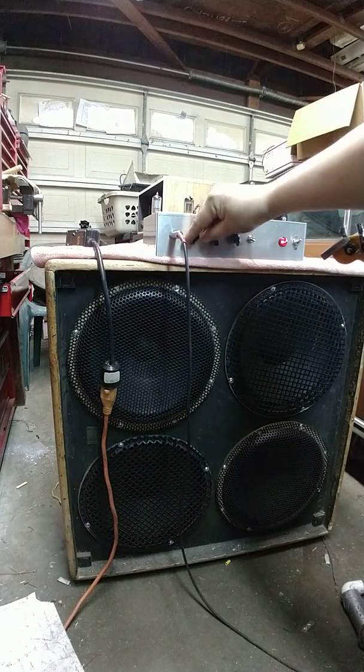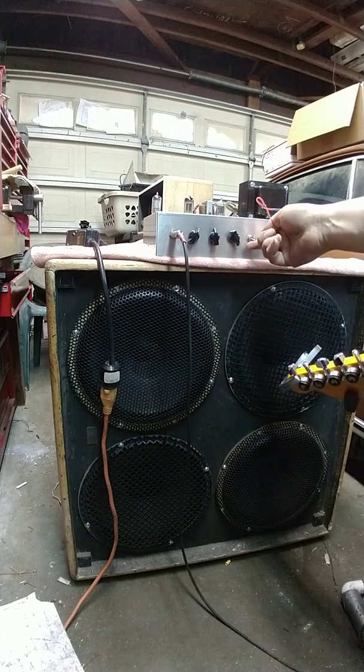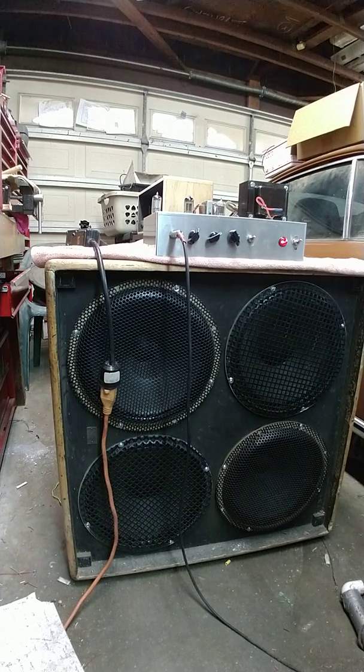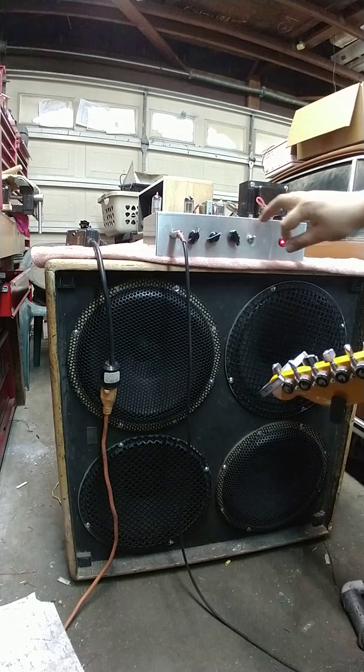The last position might be a little much. This amp is already pretty loud. Here's the neck pickup. It's only loud enough to play, you know, practice or recording.